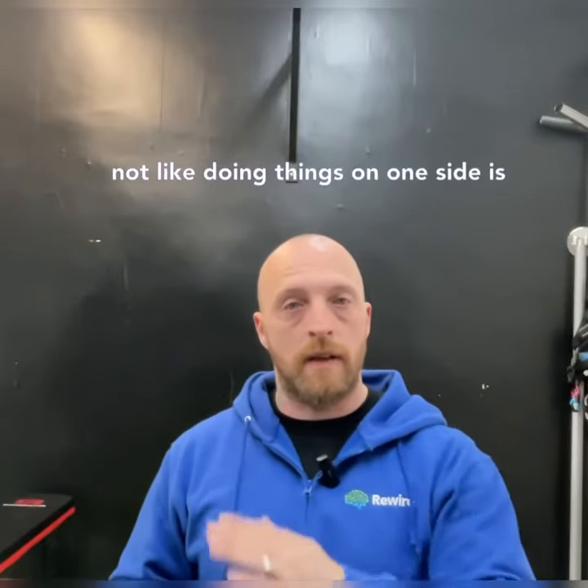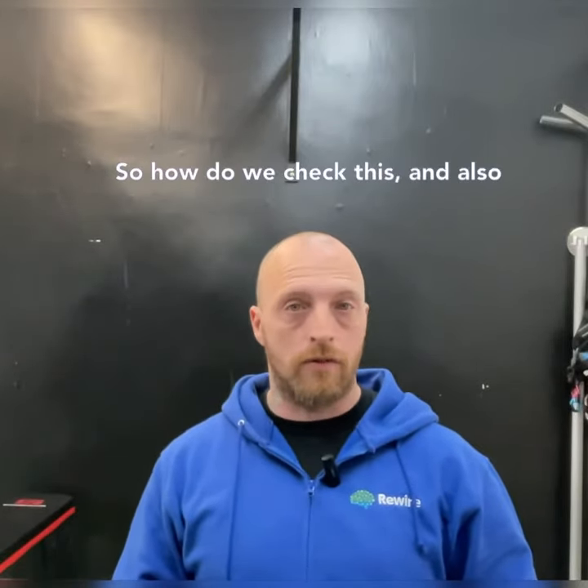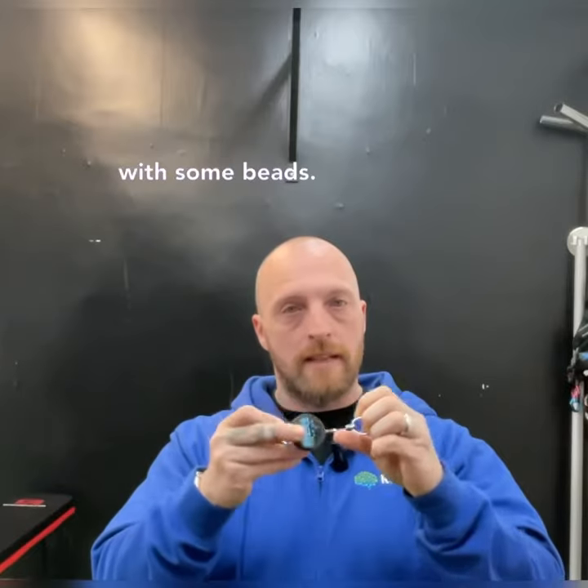And also why you might not like doing things on one side is because maybe you're not actually looking out that eye. So how we check this and also train it is using a thing called a Brock string — just a string like our little key ring one with some beads on it.